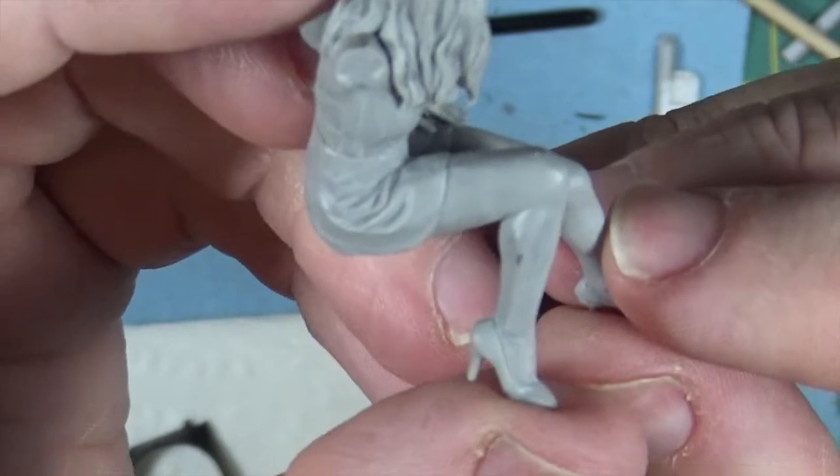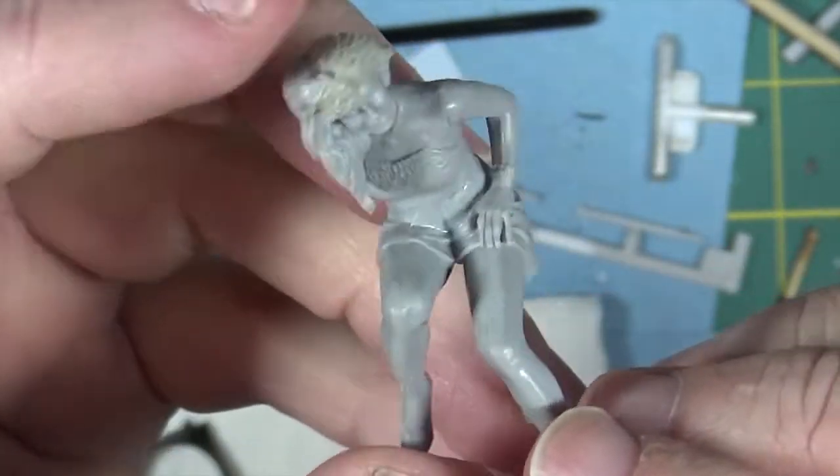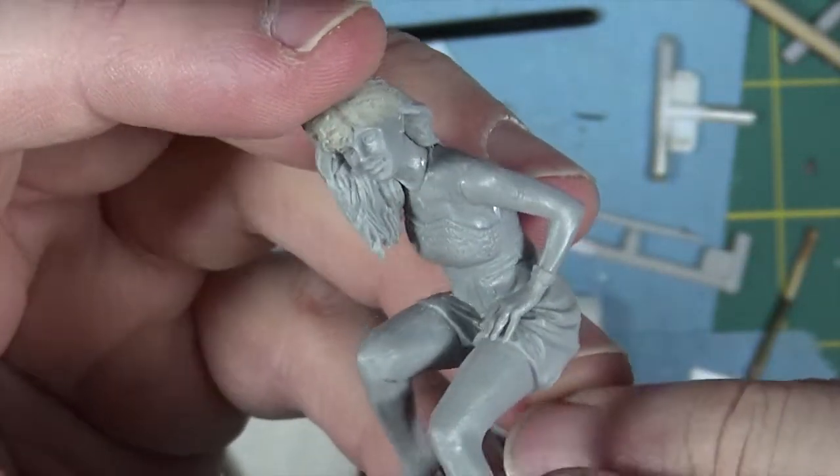It's a lot more flesh on this figure than was on the other one. But yeah, we'll see how that comes out.